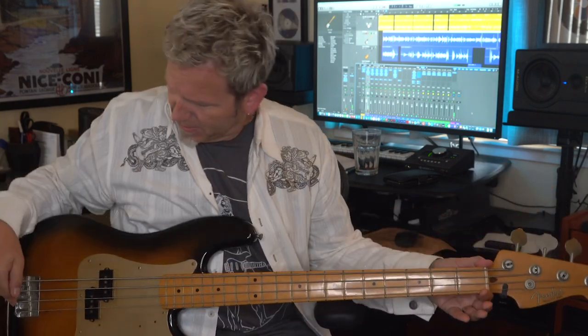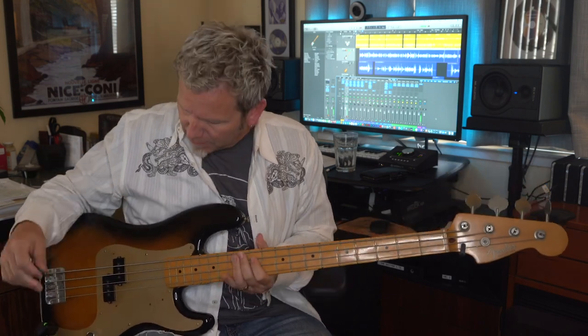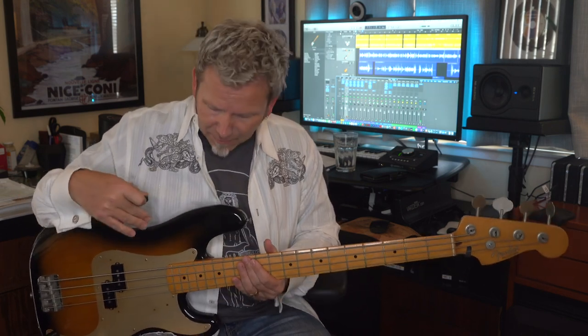You can see it's got way thicker strings and a much longer neck. The scale length all the way from the nut to the bridge — it's big. You can play bass with your fingers, with your thumb, or with a pick. I love this little rubber pick. Every electric bass has at least one pickup and is almost always amplified.